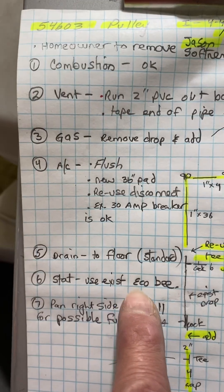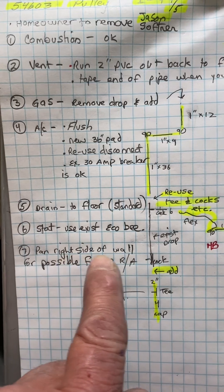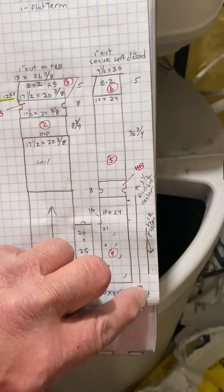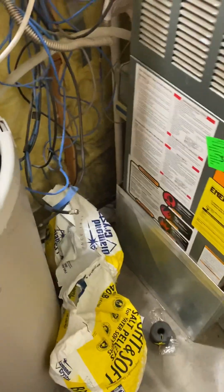For the thermostat, use the existing Ecobee thermostat. I wrote down here: pen site right side of wall for future return air. We're not going to put a grill on the wall — just pan it up as if we were so they can have it for the future. That's it.